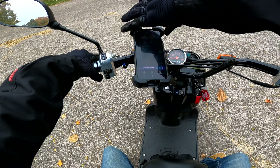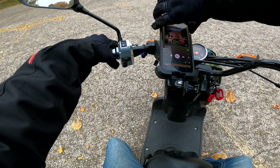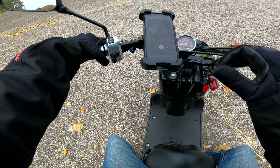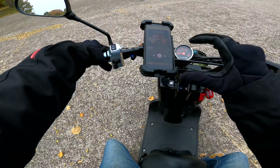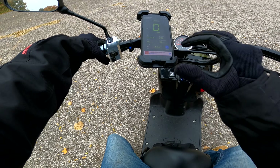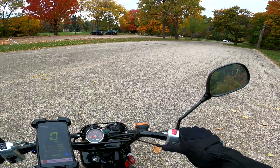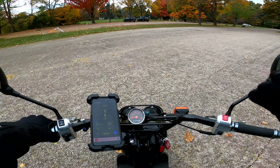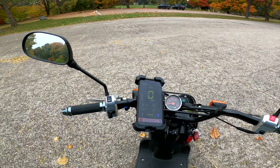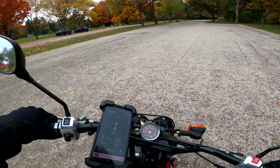Let's get my music back on — my Ghost Rider playlist on Spotify — and my speedometer app going. Let's hit it.